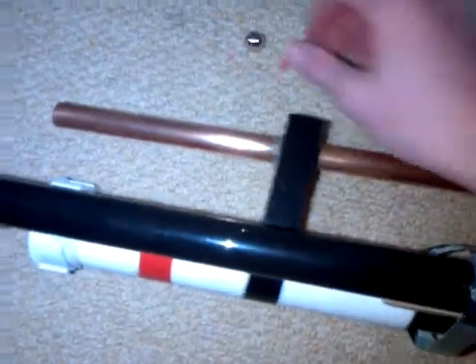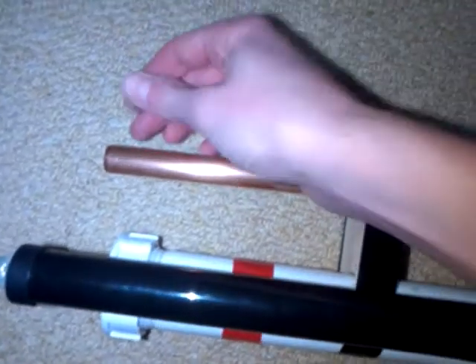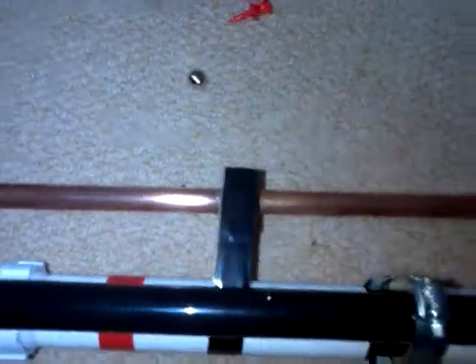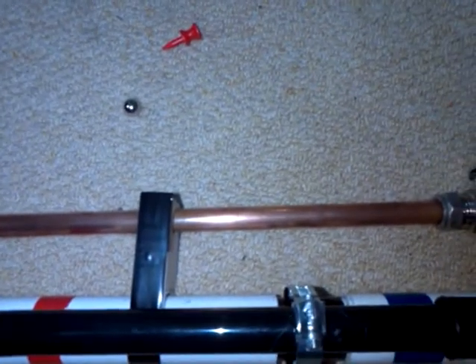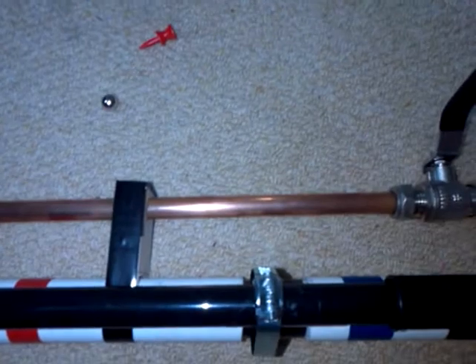This gun shoots T's and this ball bearing, which goes extremely powerful. I don't know how far it shoots, but maybe on the weekend I might go onto a field, shoot it, and measure it to tell you how far it goes.